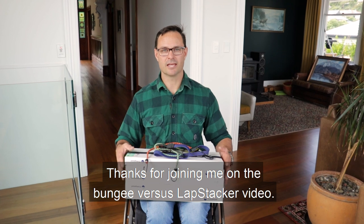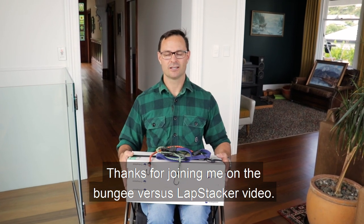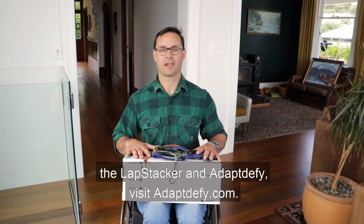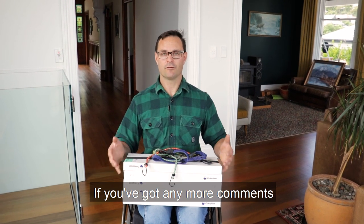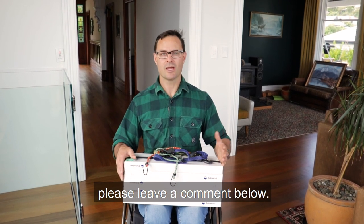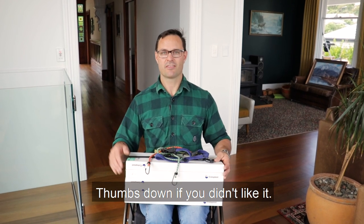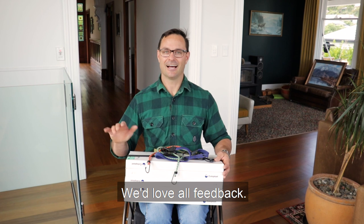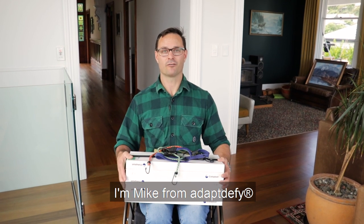Thanks for joining me on the bungee versus lap stacker video. If you'd like to know more about the lap stacker and Adaptify, visit Adaptify.com. If you've got any more comments or you'd like other videos made, please leave a comment below, and give us a thumbs up if you liked this video, thumbs down if you didn't. We'd love all feedback. Thanks so much for joining me — I'm Mike from Adaptify.